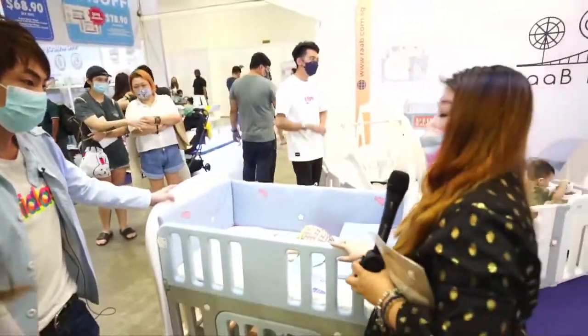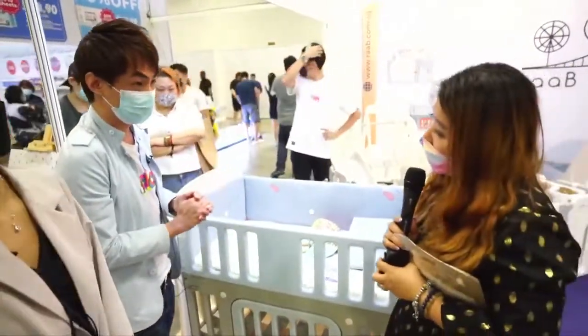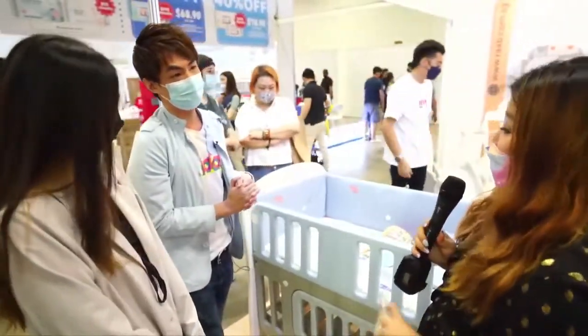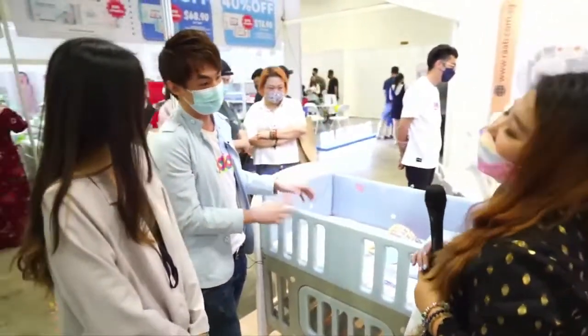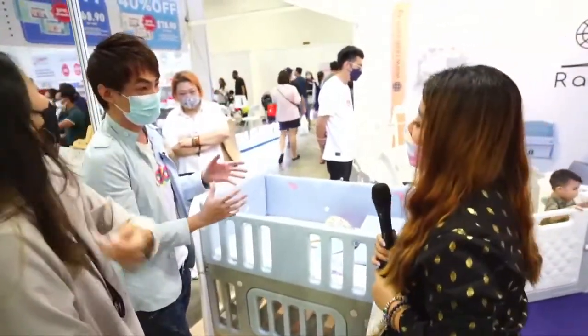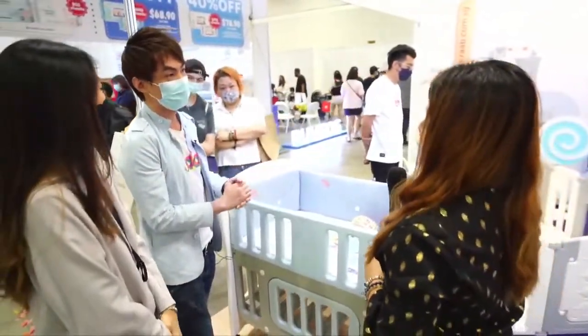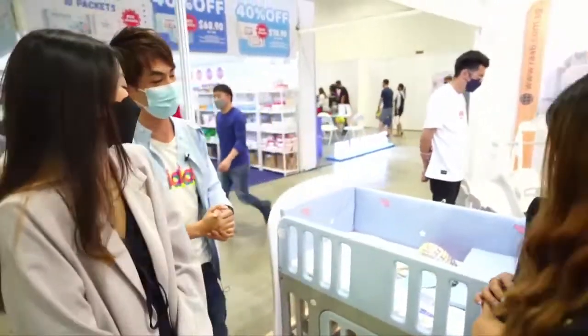There are three colours. This is the blue colour. We also have orange and pink. Normally, customers will decide based on the gender of their baby. Blue is definitely for boys, and the female ones are normally pink. Then if they are unsure, they choose the orange colour — it's more neutral.